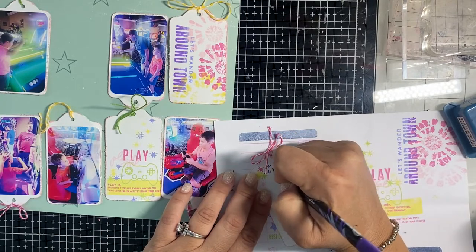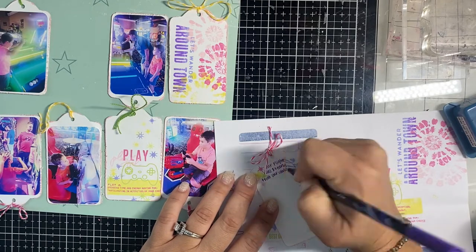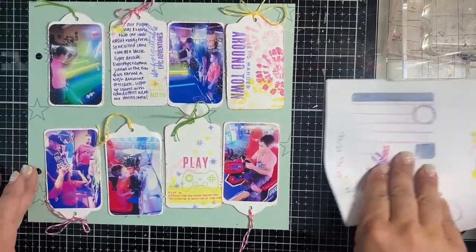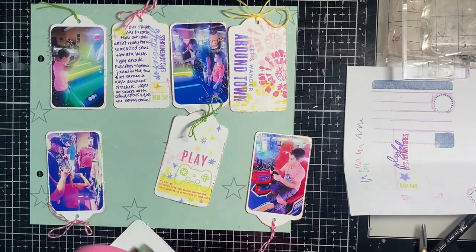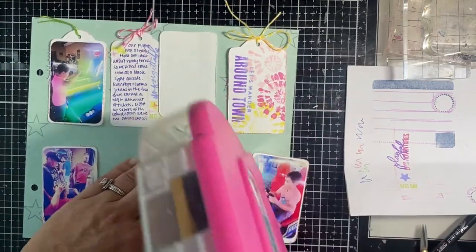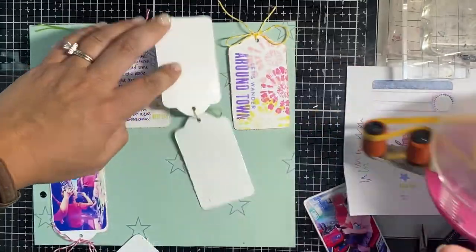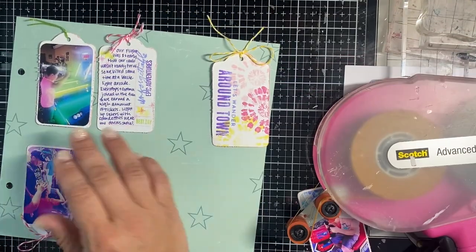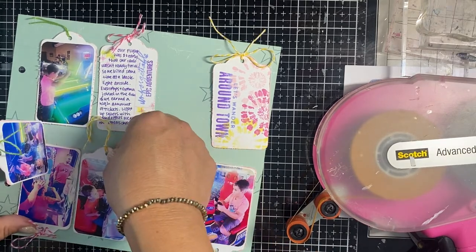I won't make you watch all of that either. Now it's time to adhere everything down. Since this is outside the page protector, I want to make sure it's all adhered really well, so I do three or four strips of tape behind each tag. I started in the middle and worked my way out to make sure everything fit perfectly, since there wasn't a lot of room for error.